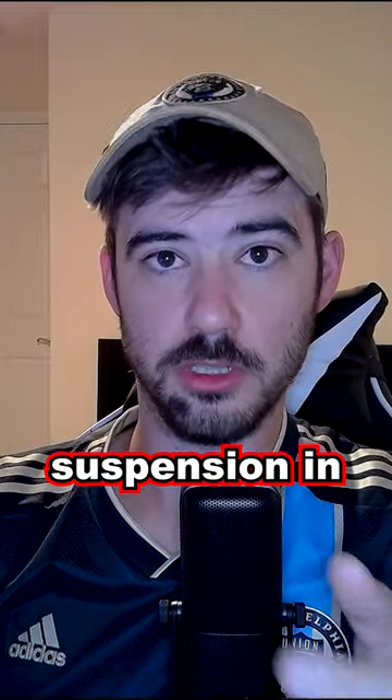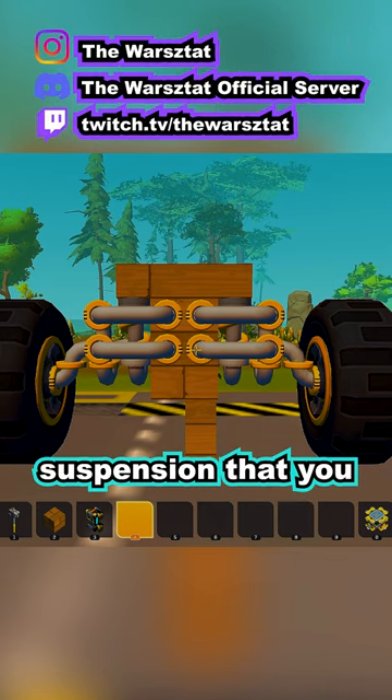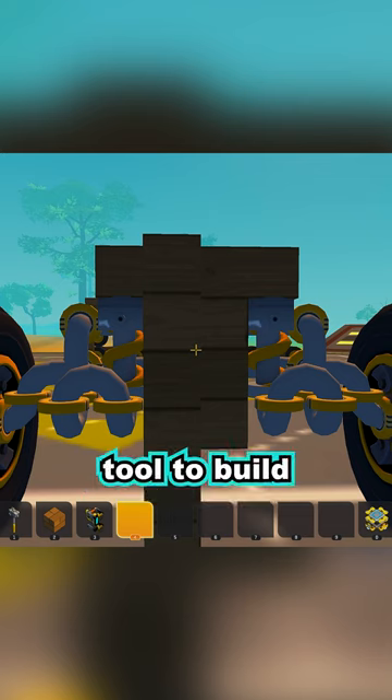You're spending too much on your suspension in Scrap Mechanic. The double wishbone suspension is an admittedly good, solid copy-and-paste suspension that you can use on nearly any build. As you can see, it's a relatively simple build that only requires shock rounds, pikes, bearings, and a weld tool to build.